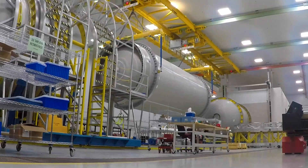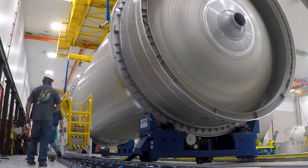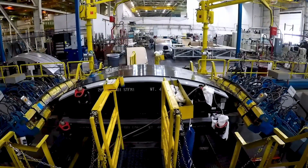Circumferential friction stir welding is then used to join the two propellant tanks that comprise the Vulcan booster. As production continues on the booster stage, stretch-forming gore panels for the Centaur second stage propellant tanks is underway.